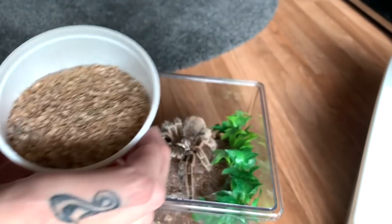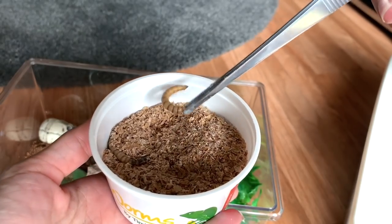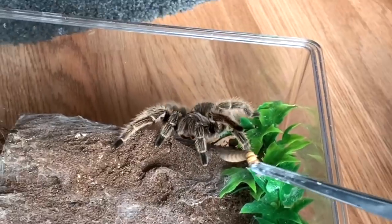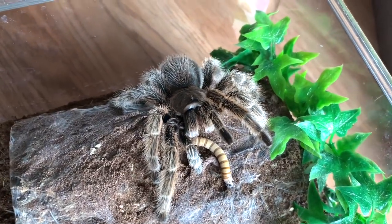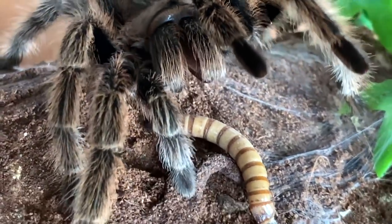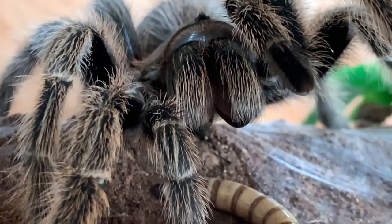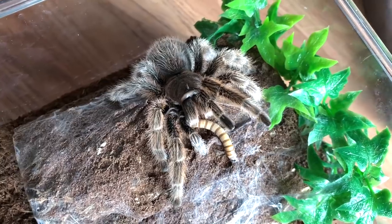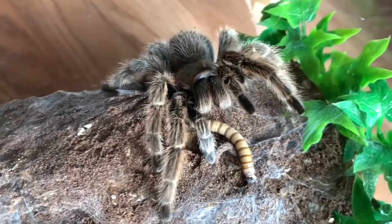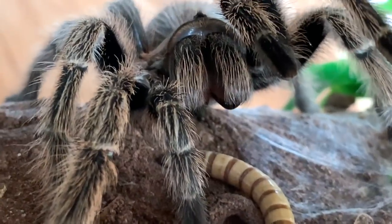Let's see if she would like a worm — get her a big juicy one. Now, he told me that she like never eats, so let's see. My rose hair is pretty gentle, so look at this one — this is quite the opposite. Look at those very big teeth. I do believe that his is the Grammostola rosea and mine is actually the Grammostola porteri. There's a little bit of a debate if they're the same species.